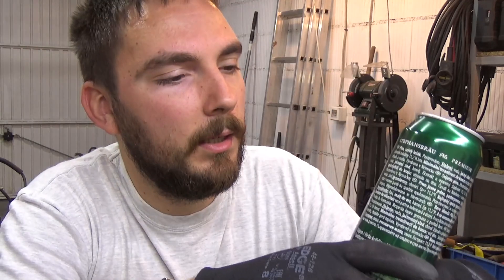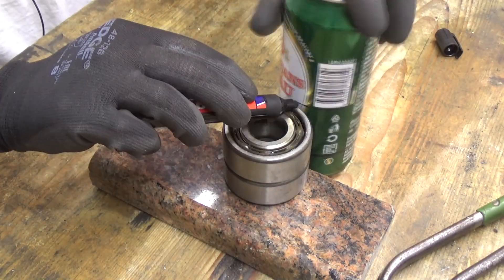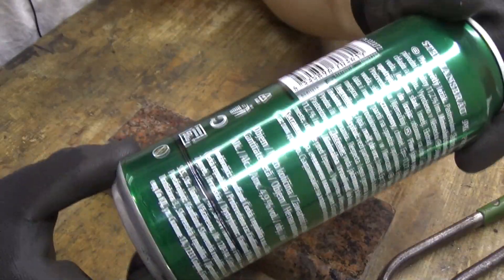I'm going to use an angle grinder because it's easier for me, but you can also take scissors for cutting paper and it will cut just fine. I also have these cutters for sheet metal and they will cut also perfectly. So let's do that — we have perfect lines to follow.